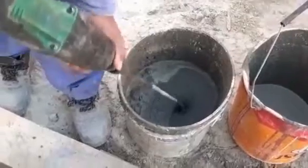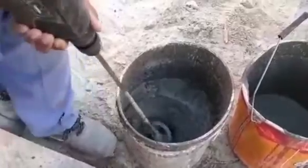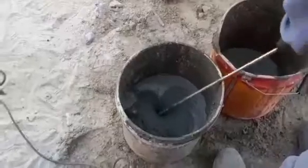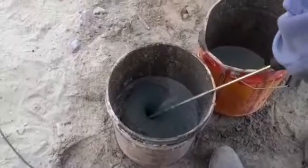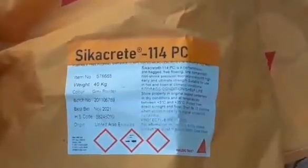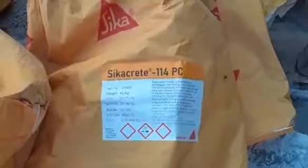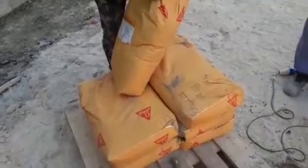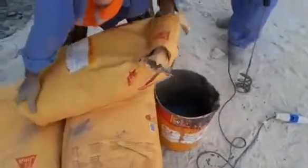After mixing this grout with water, we cannot wait more than five minutes — we have to pour this grout into the shutter within three to four minutes. If we keep this grout more than ten minutes, it could harden. So we need to mix it well with the water and pour it in the least time possible.